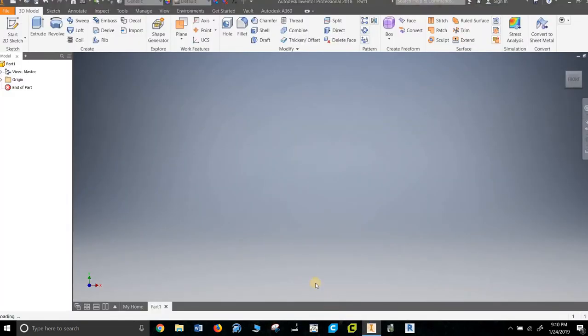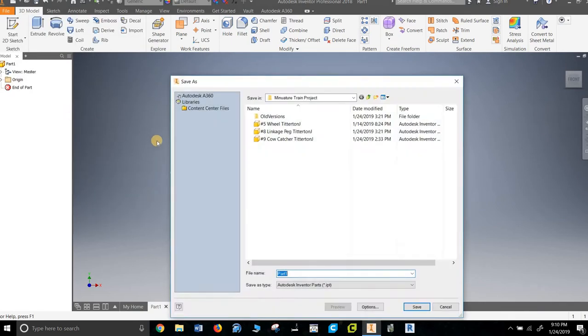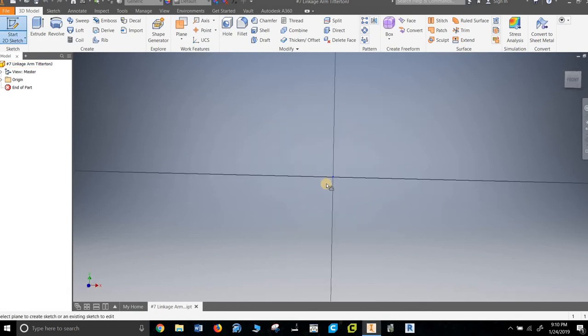This is part number seven in the miniature train project for Project Lead the Way. First thing you want to do is save as — I have some parts saved but not others. This is the linkage arm, and I always strongly suggest you put your name on it. I find a lot of flash drives and never know what to do with them.